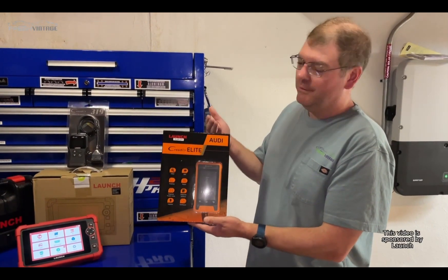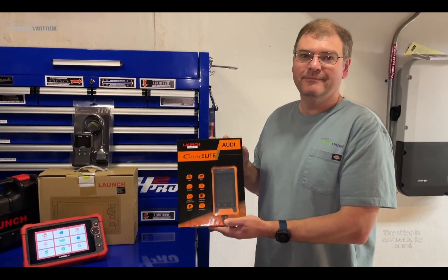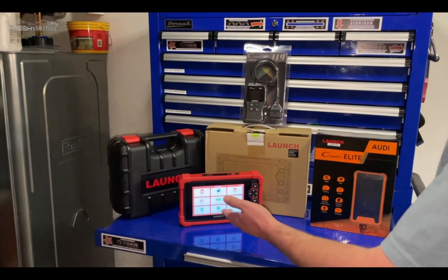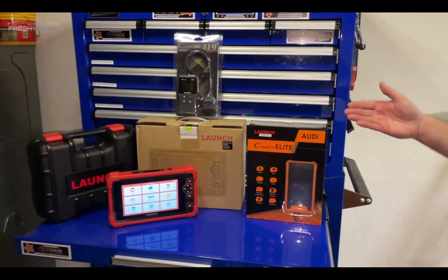We'd like to thank Launch for sending over the scan tool so we can make this video. Hey everyone, this is Tom from Fresh Finish. Today we're checking out from our Launch scan tool family — we have a special guest.